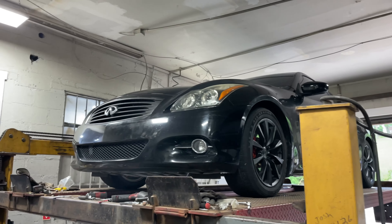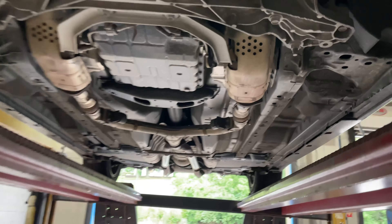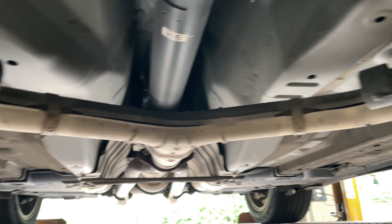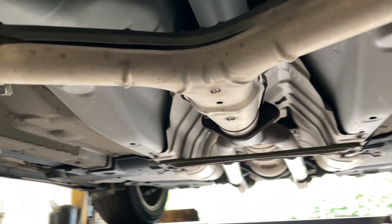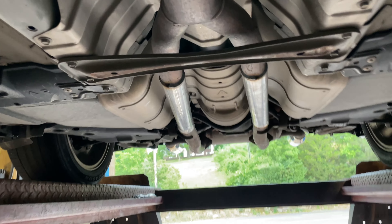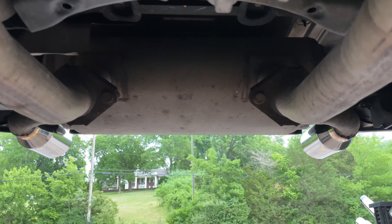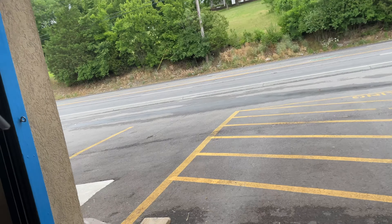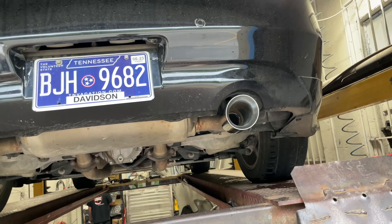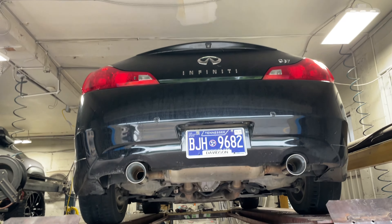2012 Infiniti G37, really beautiful car. What we got done on it: factory converter, then factory Infiniti X-pipe, duals in then it duals back out. Then what we did is a resonator delete — mid resonator delete — she didn't want too much sound, left the stock muffler out the back, and freshened her up with some new double wall stainless steel tips. There'll be a link in the description — they're four inches by two and a half inch inlet. Just came out really clean.